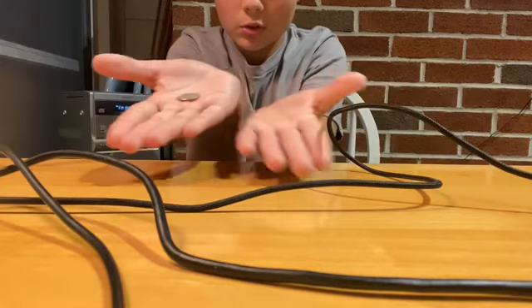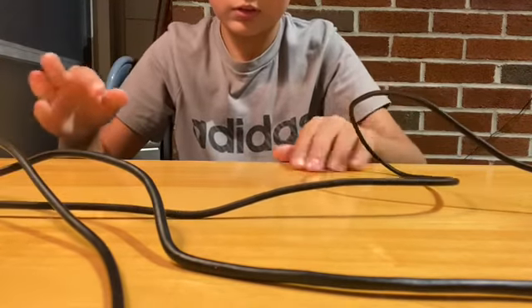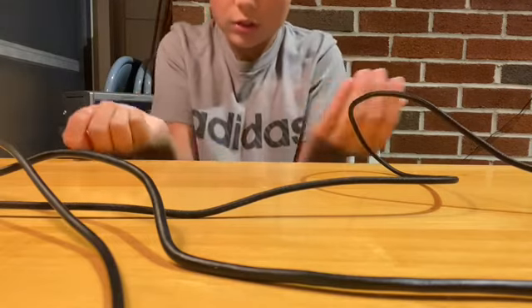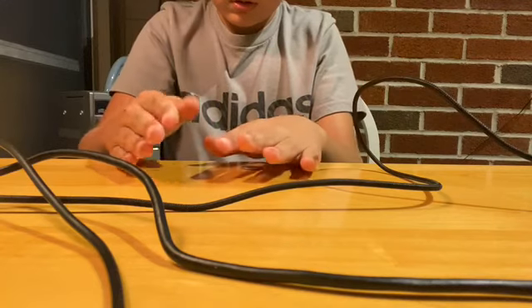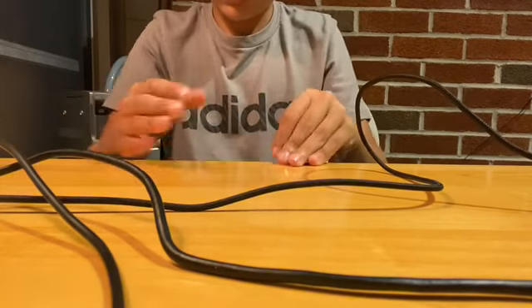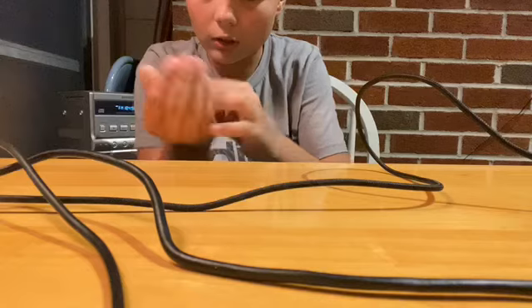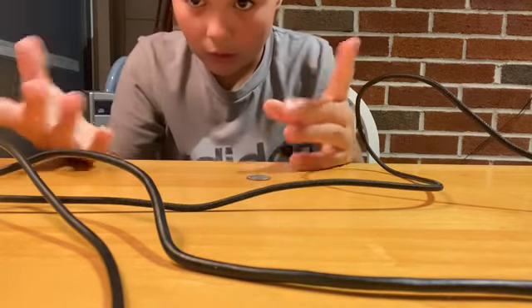Literally, all you do — coin in this hand. I'm going to do it fast again. It's in this hand. So all you need to do — I'm going to do it in kind of slow motion for you guys. Now it's — oh, I just dropped it. It's really hard to see the coin. But that looked wicked good.